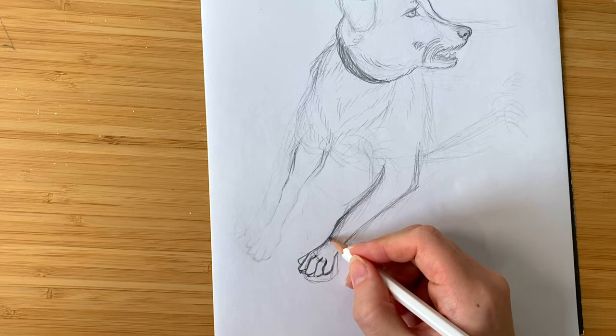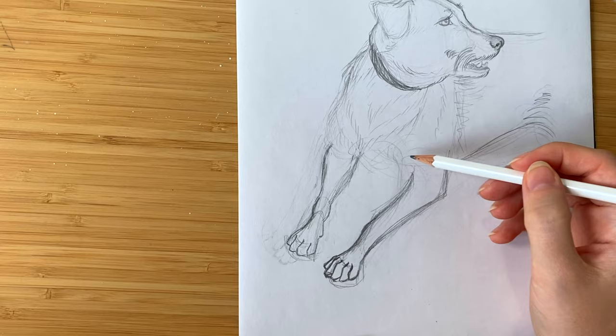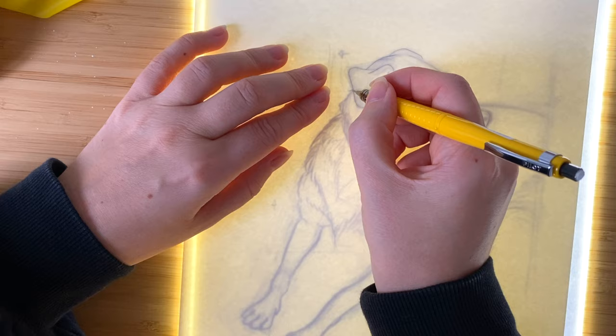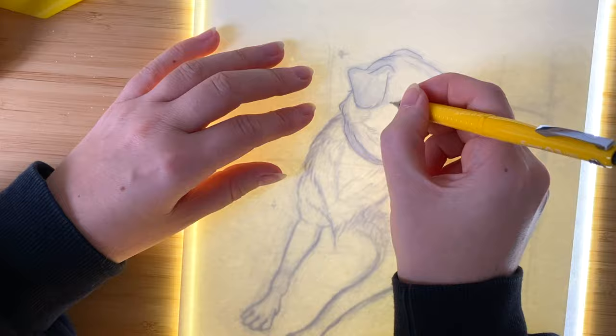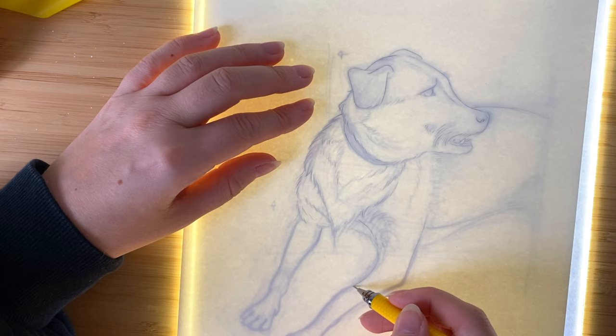I also try to figure out the proportions here, and if something in the sketch isn't right I can give myself notes on how to change it. When I'm happy with the sketch I transfer it onto watercolor paper. I use Arches watercolor paper for that right now — 300g weight and full cotton paper. I don't want to sketch directly onto the paper because if I have to erase things then I might damage the paper. And watercolor paper is very expensive so you don't want to go through sheet after sheet. As you can see here I transfer the sketch using a light box, and after that is finished I start inking it.